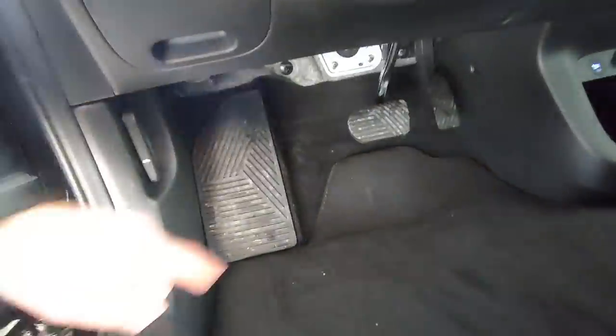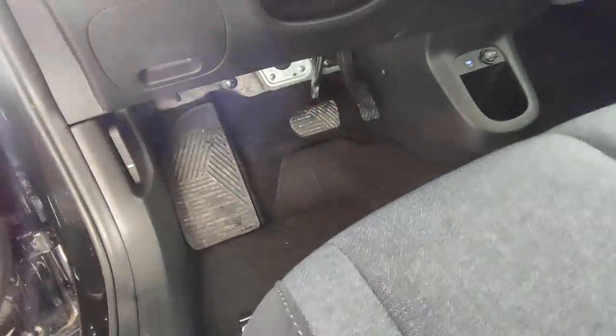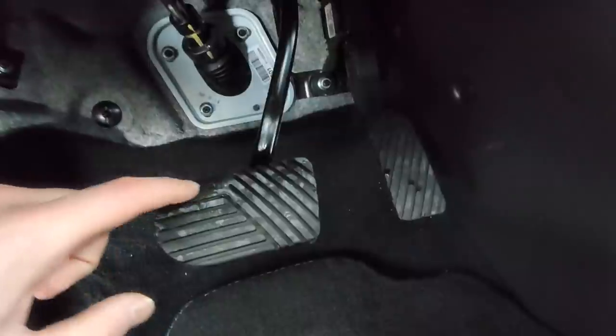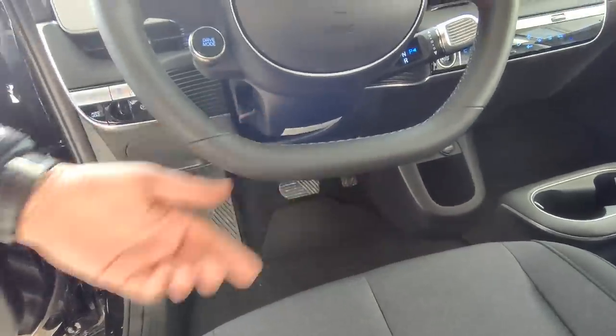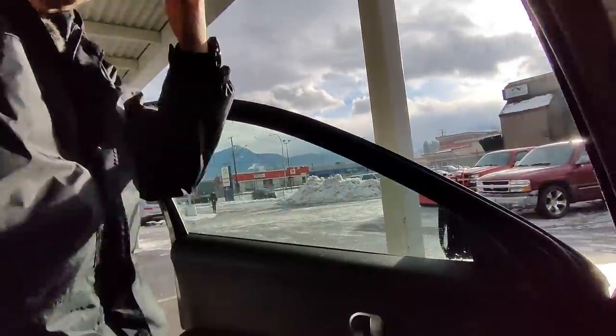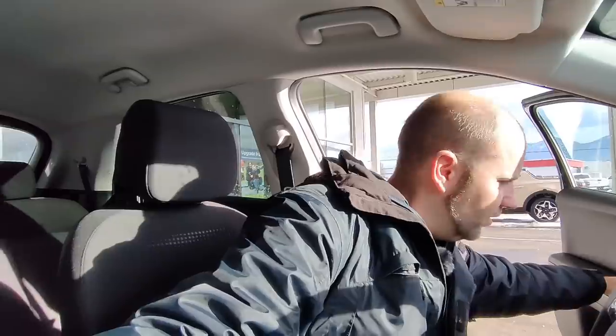Looking at the pedals, you do have a nice big comfortable dead pedal. Nothing too special about the gas and brake, but they do have little plus and minus signs on them. When you get into the vehicle, you can see the bottom of the steering wheel is flat, so it's pretty easy to get in and out. I'm very, very comfortable — lots of leg room and headroom.